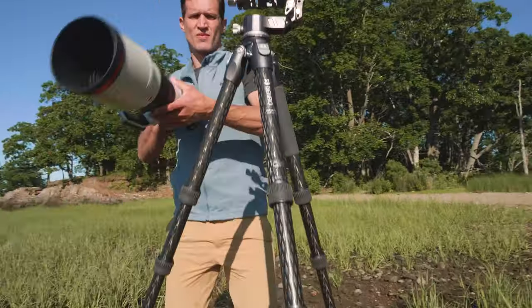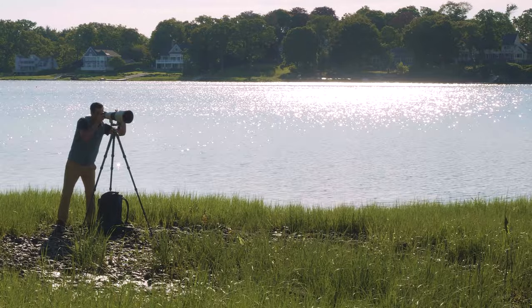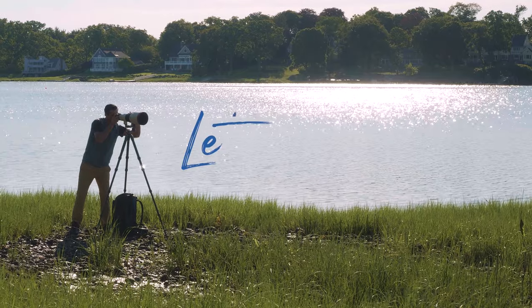When your lens is heavy and you're traveling light, look no further than the GH2F gimbal head from Benro. What are you waiting for? Let's go.